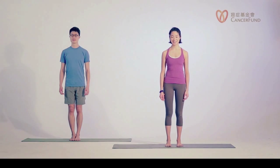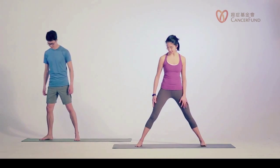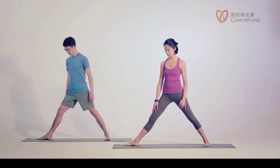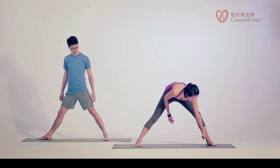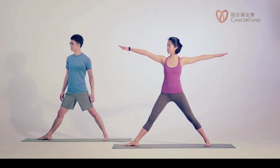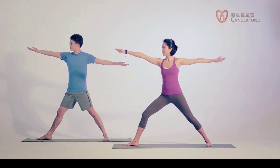The next pose is Warrior Two. Slowly open your feet about two-thirds of your mat, turn your right toes out to the right. Line up your right heel in front of your left heel or your left foot arch. Now open your wings — right hand to the right, left hand to the back — exhale and bend your right knee.